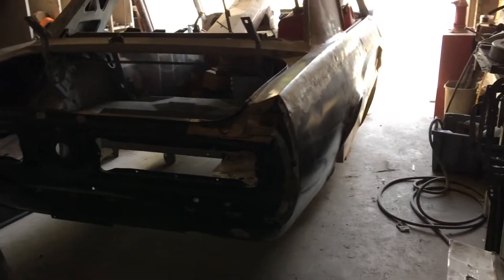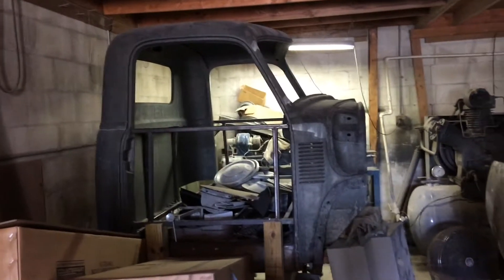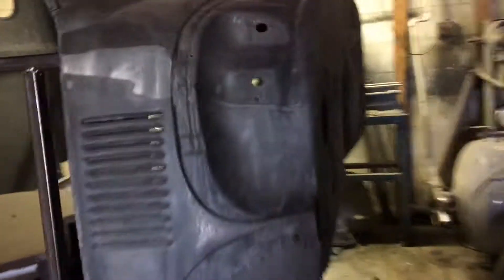Look at all this stuff we've got in here. It's a project. What do we need to do now? Let's see. Two more stairs. What do we need to have here? Cool stuff.